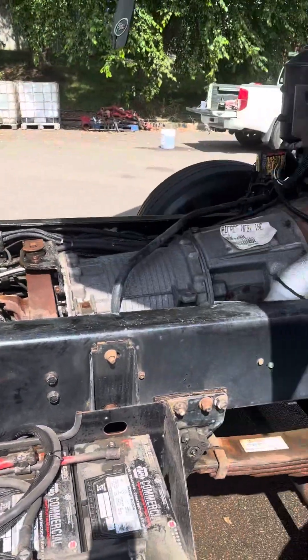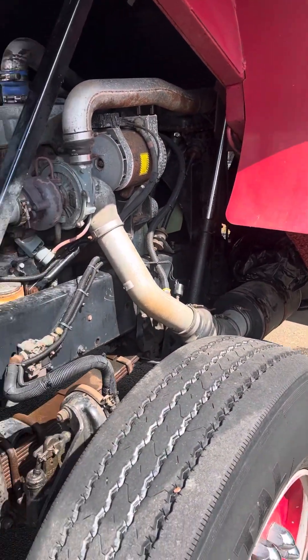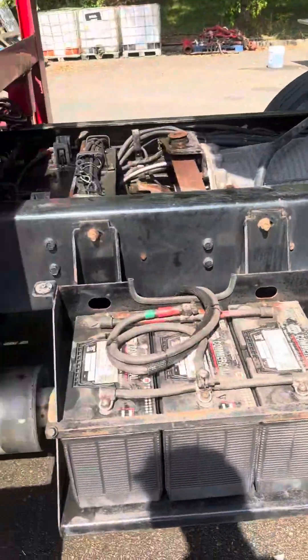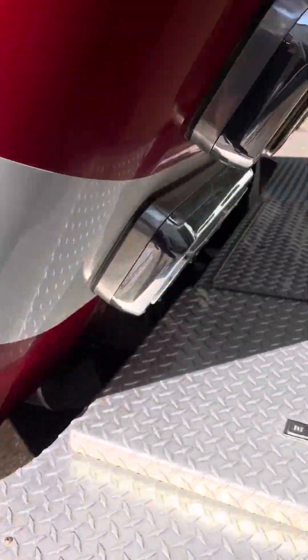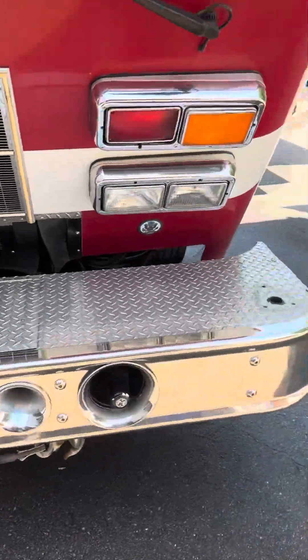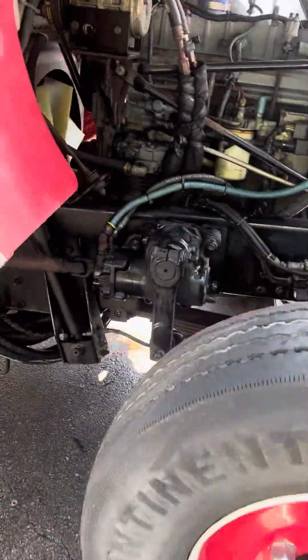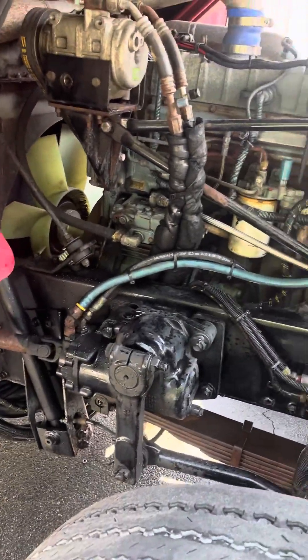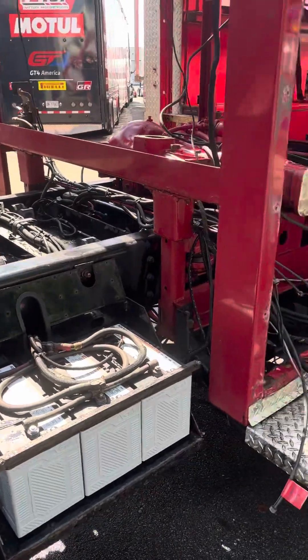Just did a quick pressure wash to get the years of sitting around off of it, and it actually came out pretty damn decent. Sorry if moving the camera around makes you sick — it makes me sick too. It's all cleaned up now and, like I said, it runs like a top.